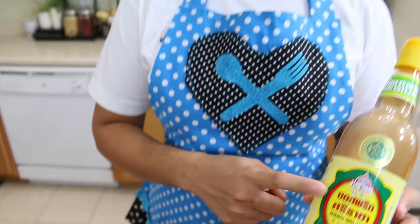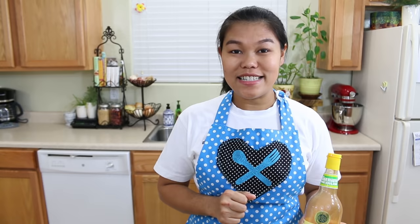The first ingredient we're gonna talk about is the Sriracha sauce that I'm gonna use today. Every Sriracha sauce has a different taste, so this is the Sriracha sauce I use today — perfect for this recipe — but just find your favorite Sriracha sauce.